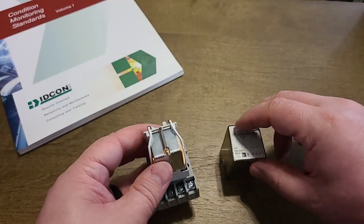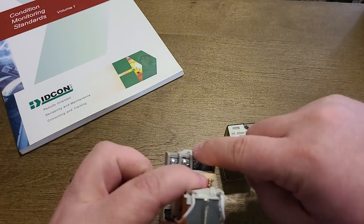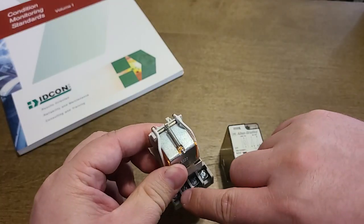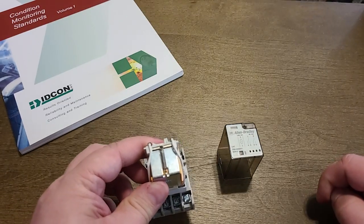Typically the terminals will be numbered — such as this one; I don't think you can see it, but numbered 1, 2, 3, 4, 5, 6, 7, and 8. And these numbers correspond to the numbers on the diagram.